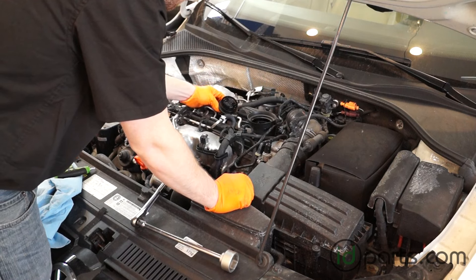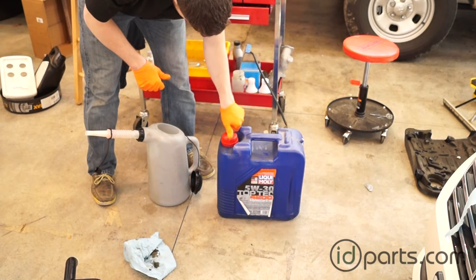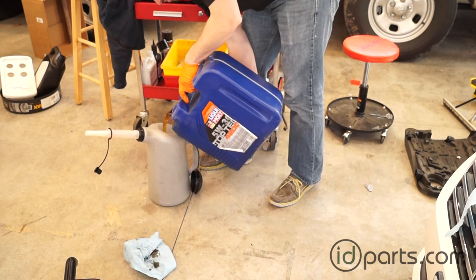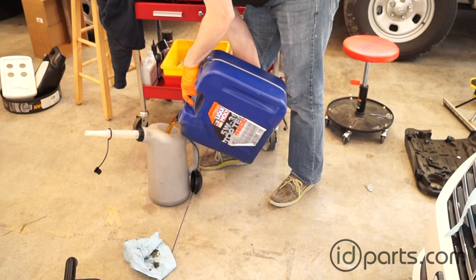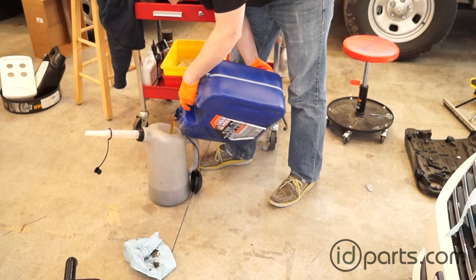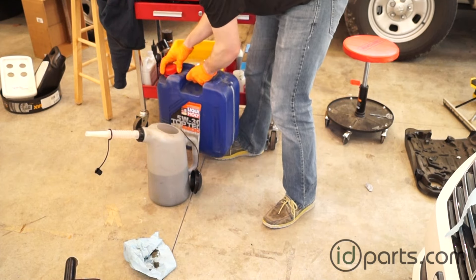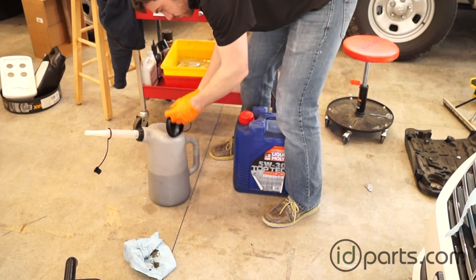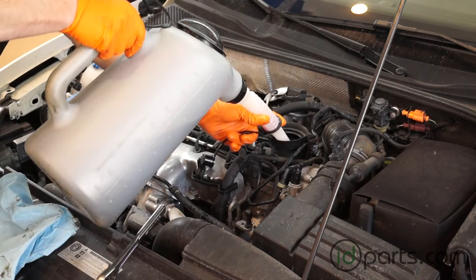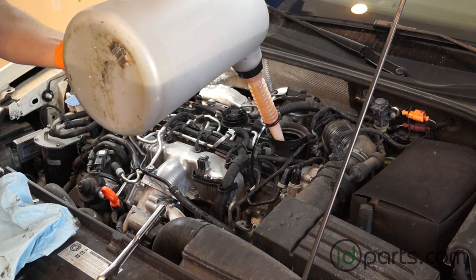Unscrew the oil filler cap and set aside. I use a 20 liter jug of Liqui Moly TopTek 4200 — it's just a little cheaper per liter — and I pour it into this 8 liter container with nice markings on the side. Typically with this Passat I fill it up to 4.5 liters, and that gets me a good base point. The most important step of any oil change is putting in fresh new oil — I know it sounds silly, but people have forgotten this before, so don't forget.